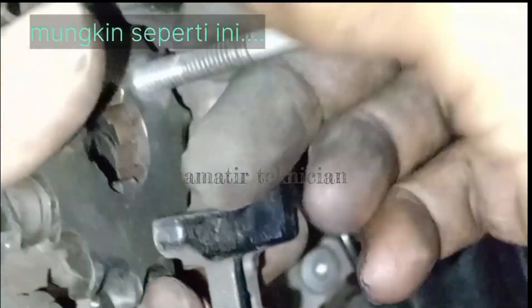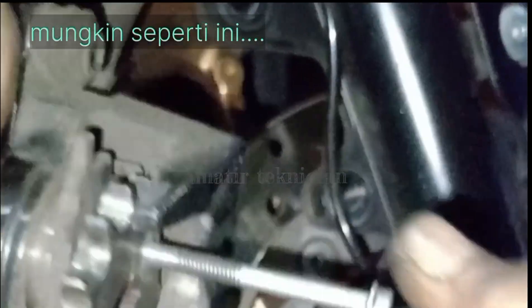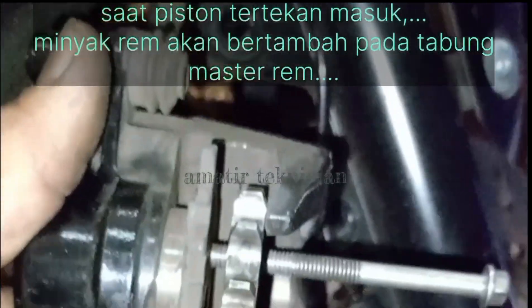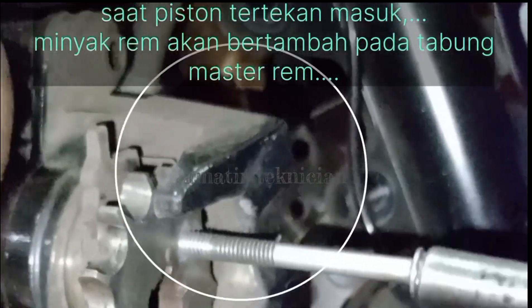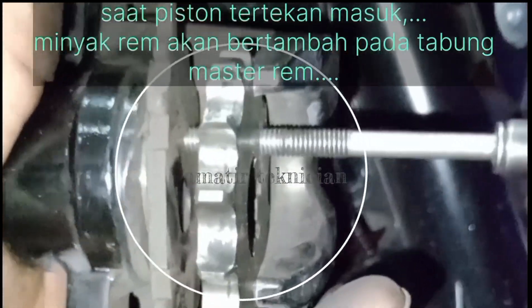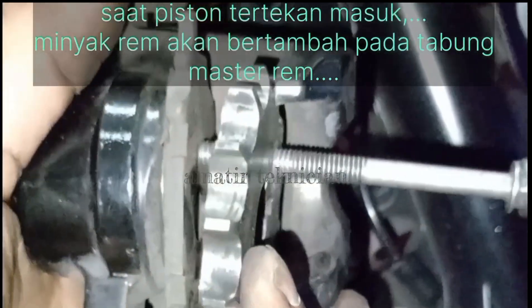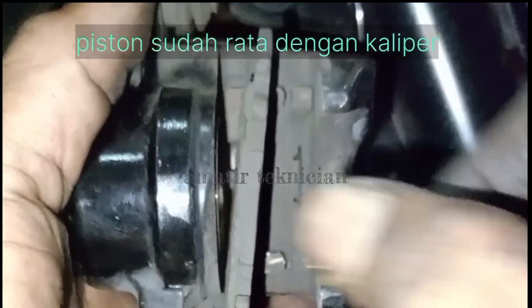Untuk menekan piston disini, saya tidak menggunakan alat-alat canggih kawan. Saya hanya menggunakan gear depan motor bekas ya kawan. Jadi gear bekas dari motor-motor yang pernah diganti — semua jenis motor bebek pasti ada gear depannya ya kawan. Disini ada lubang yang memang untuk mengikat bracket dengan gear ya kawan, jadi bisa kita manfaatkan.